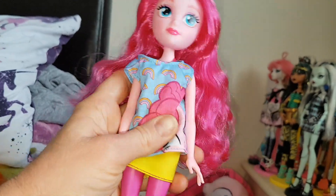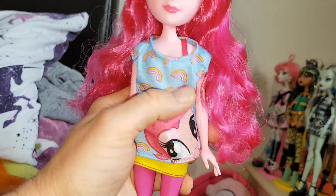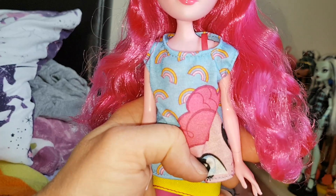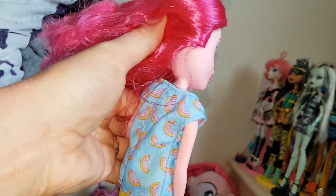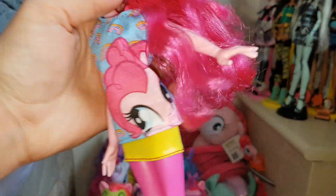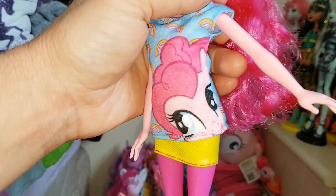The thing I love about this doll the most is the outfit. I love this top she's wearing — it's a t-shirt with an off-the-shoulder strap and it's got all these rainbows on it. They're yellow, pink, and blue, and the top is blue. The rainbows even go all the way around the back which is really cool. And then she has a picture of Pinkie Pie on her top which is awesome.